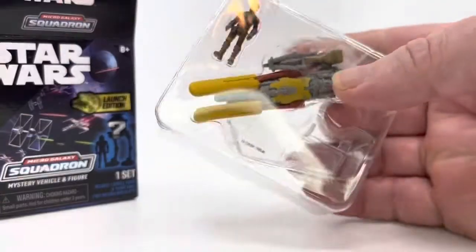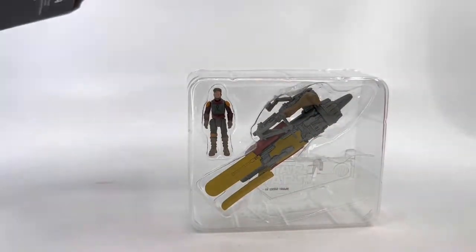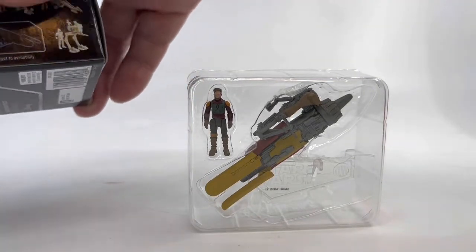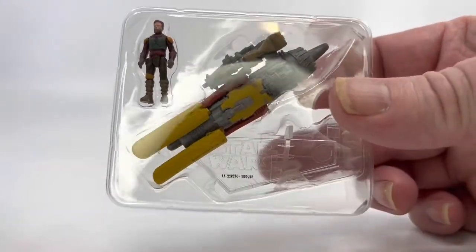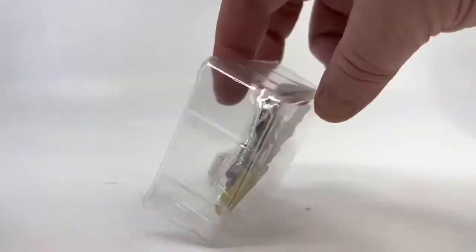Oh, look at that — I think I got one of the chases! That looks like Cobb Vanth and his little speeder bike made out of that engine, so that's pretty cool. Got a chase on my first one, not bad. You can see a tiny little figure and a ship that he can ride on, and it comes with a little clear stand too.